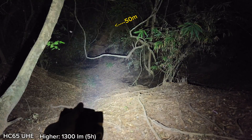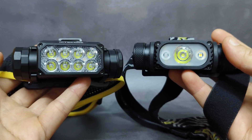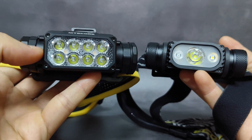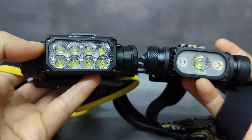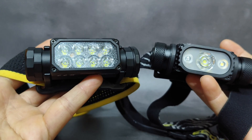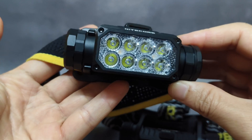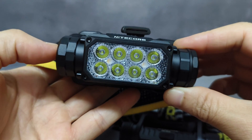If I have to choose one, I will choose the UHE version. Overall, in my opinion, both are good headlamps with good quality and performance. However, the HC65UHE seems to perform better in many ways — it seems to be the upgraded version. I will choose the new UHE version because it offers a better beam profile, longer runtime, and better UI. Thank you very much for watching. Please subscribe to my channel. Goodbye.